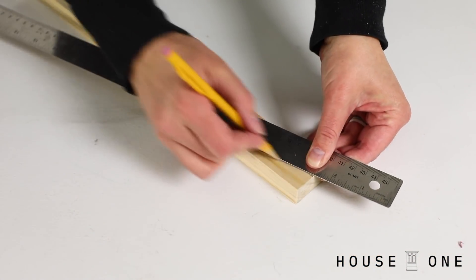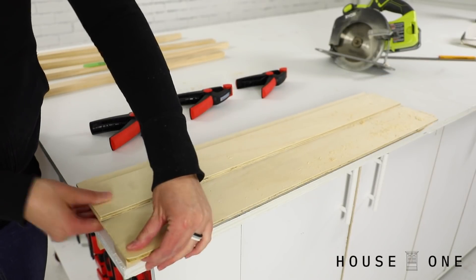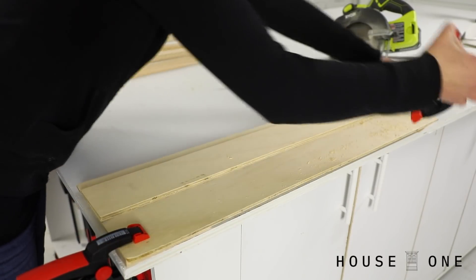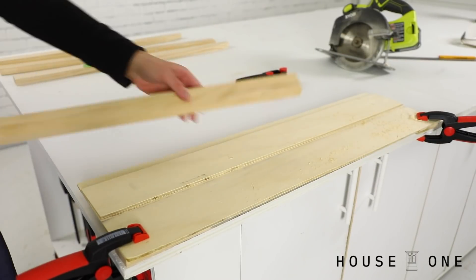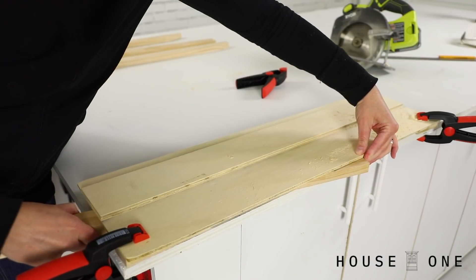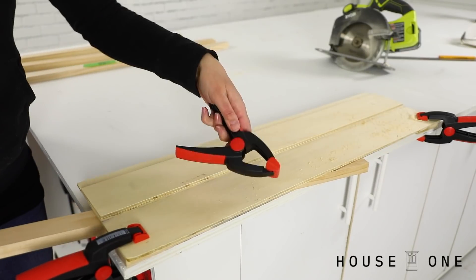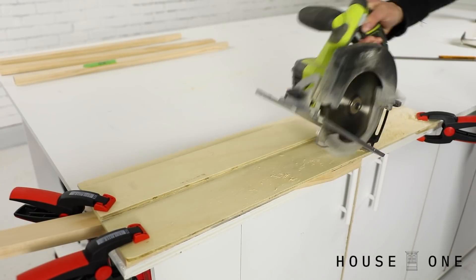To prep the base of each leg with a slight taper, I created a quick jig by placing scrap blocks under the end of a guide that I've created for my circular saw, but you could also just use a scrap board as a straight edge. Once I clamped the pieces in place, I slid each 1x2 leg under the guide to align with the marked angle on the leg and clamped it into place so I could make the cut with my circular saw.